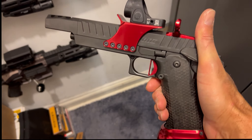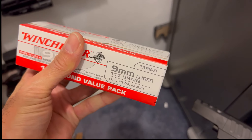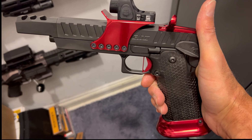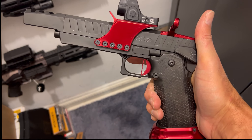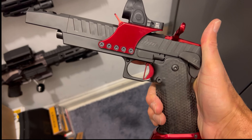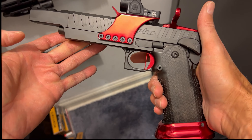Just like the Atlas Chaos in my review, I shot some Winchester 115 grain. This gun can shoot regular 115 grain ammo, 124, 147, and also 9 major. But this handle is just regular off-the-shelf 9 millimeter 115 grain, and it shoots like a dream.